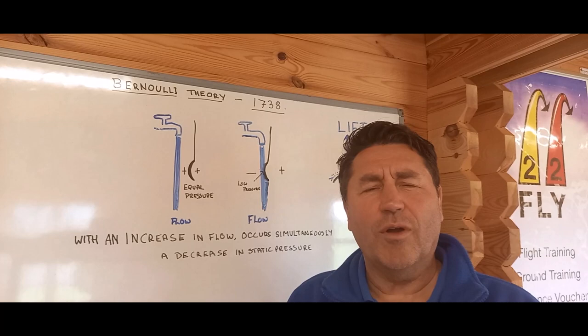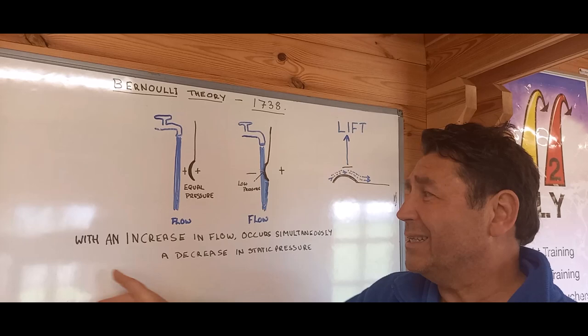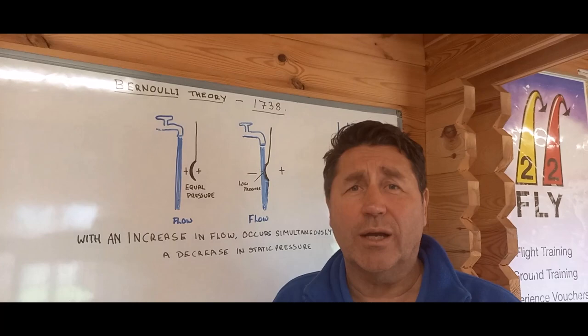I'm Greg Burns of Two to Fly. I want to talk to you about a guy called Bernoulli. He had a theory in 1738, basically saying with an increase of flow occurs simultaneously a decrease in static pressure.